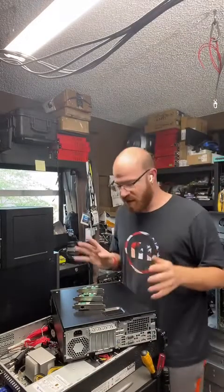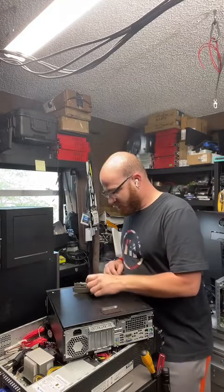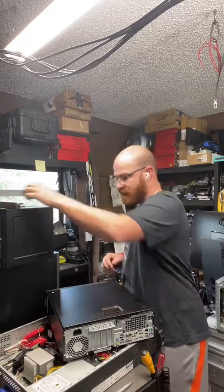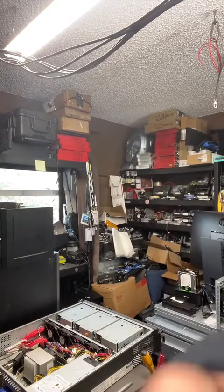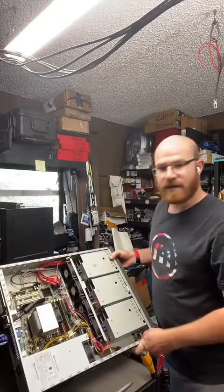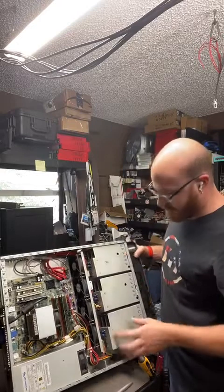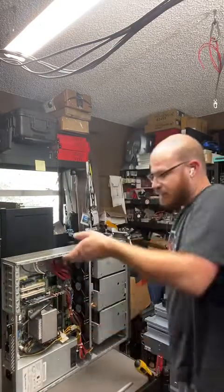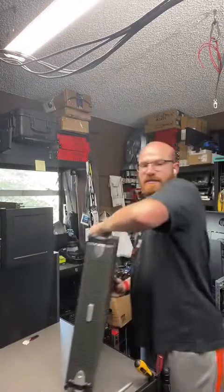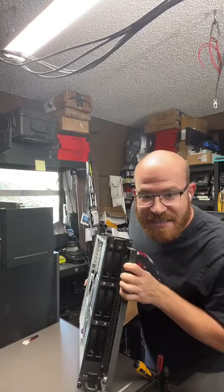So I'm playing around in the workshop today, and we have this really old NVR system that we got a long time ago from auction. It's got two dual drive bays. If I unplug it, I can actually show it to you better.